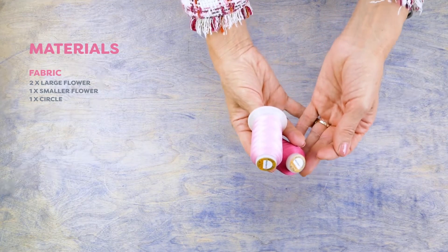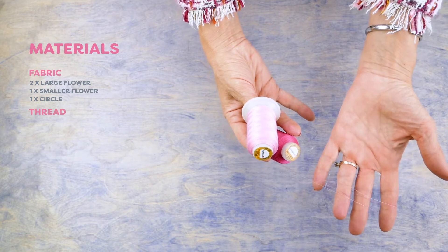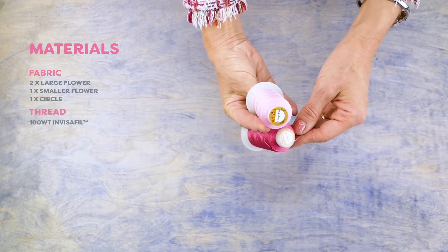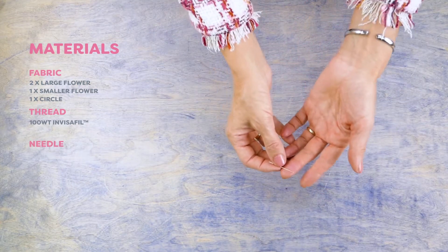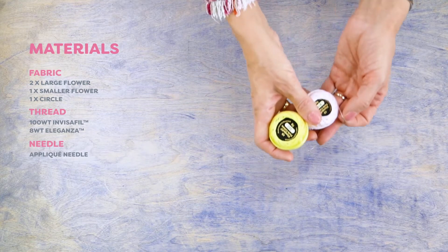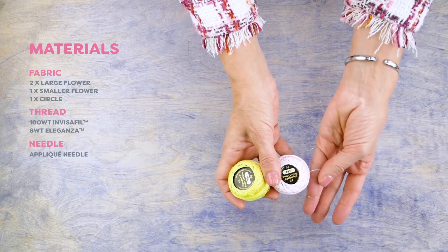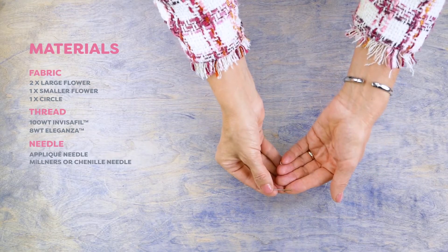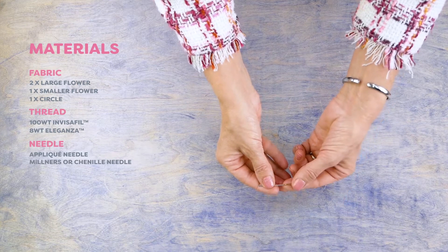For the appliqué I'll be using a 100 weight cottonized polyester called Invisifil. Your appliqué stitches will disappear in your fabric. I will use a fine appliqué needle with this thread. I will use a heavier 8 weight thread to do my embellishing stitches. I have chosen Wonderfil Eleganza for this project. I will use a Milner's or chenille needle for this thread.